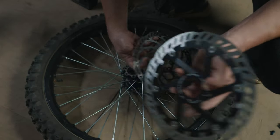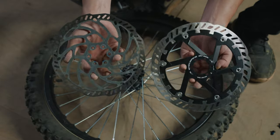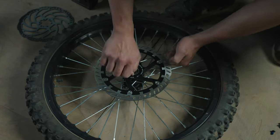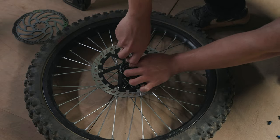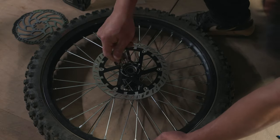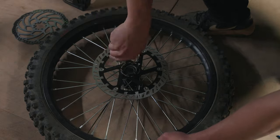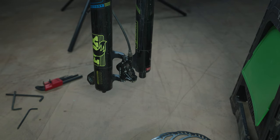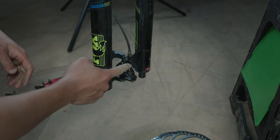Now compare the stock one with the new one — the new one is so much bigger. Next, we're gonna put the mount right here between the caliper and the fork.